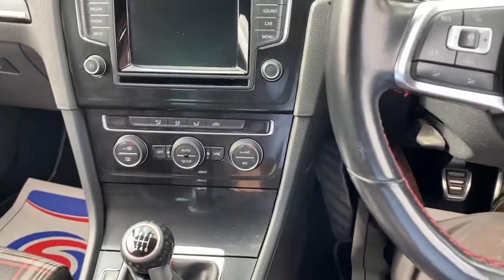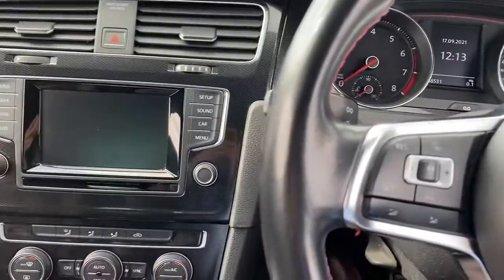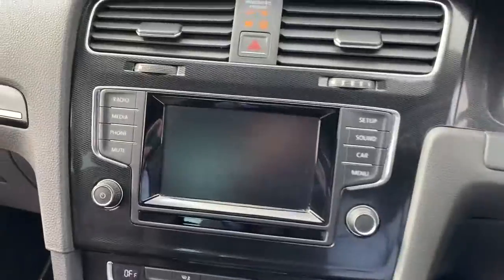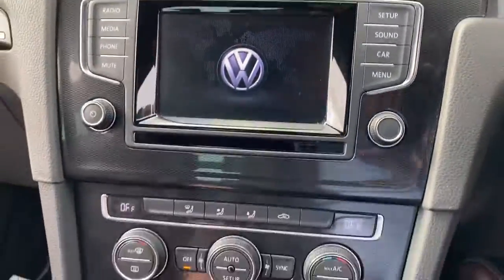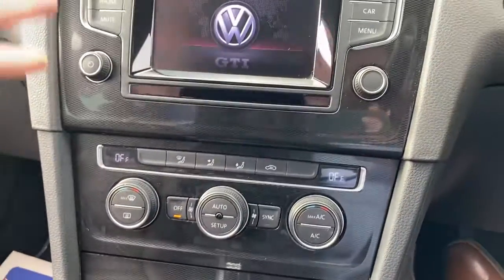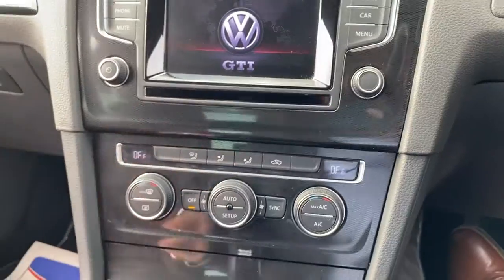If I just put the key in for a moment — there we go. I do need to go get some fuel. As you can see here, all the trims are in good condition and you've got your dual zone climate control system with AC.